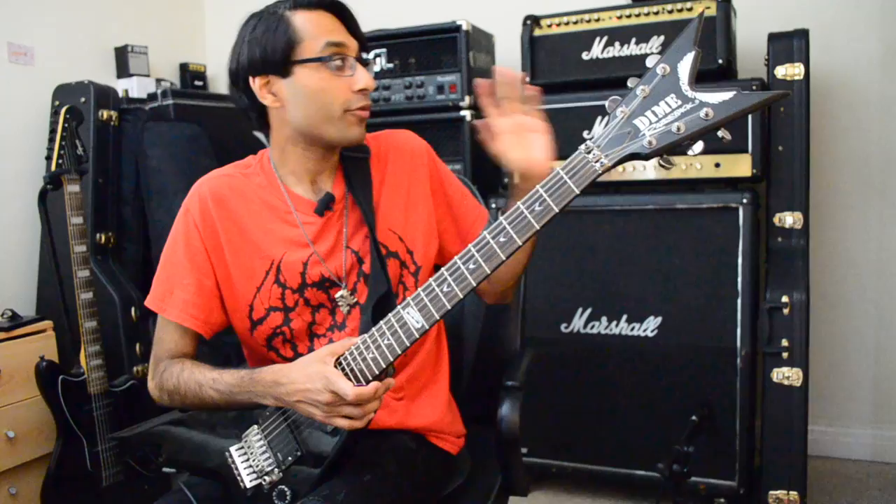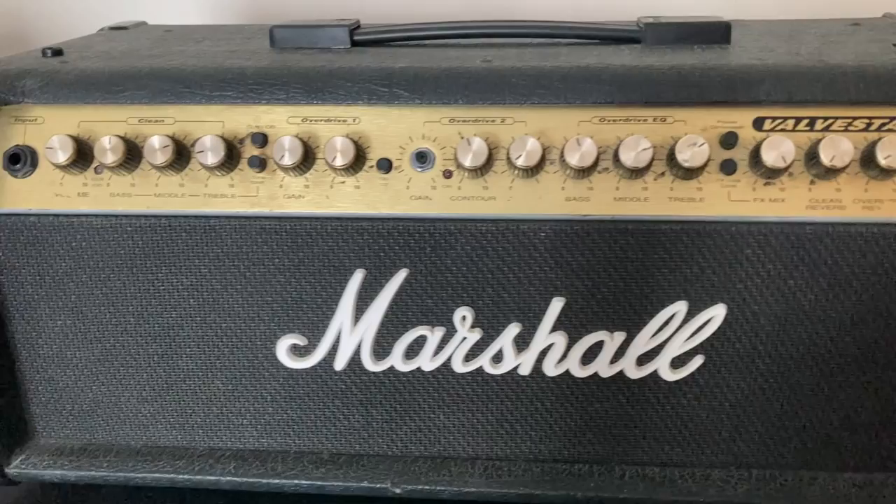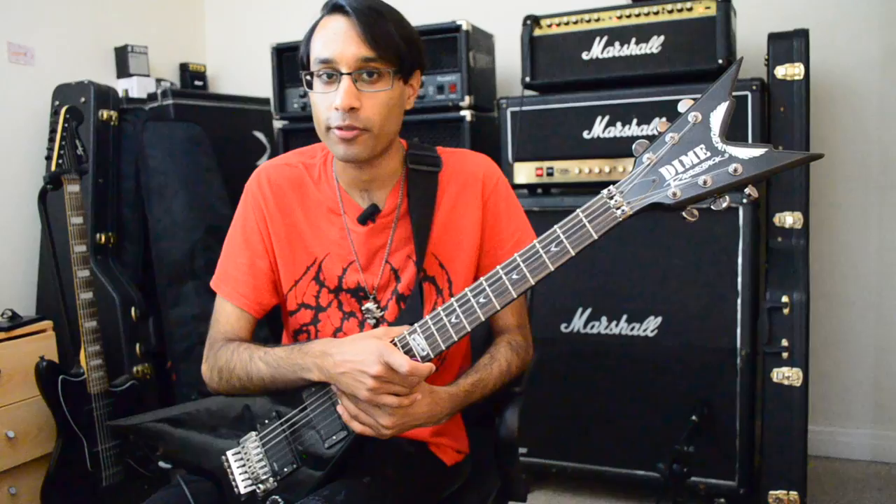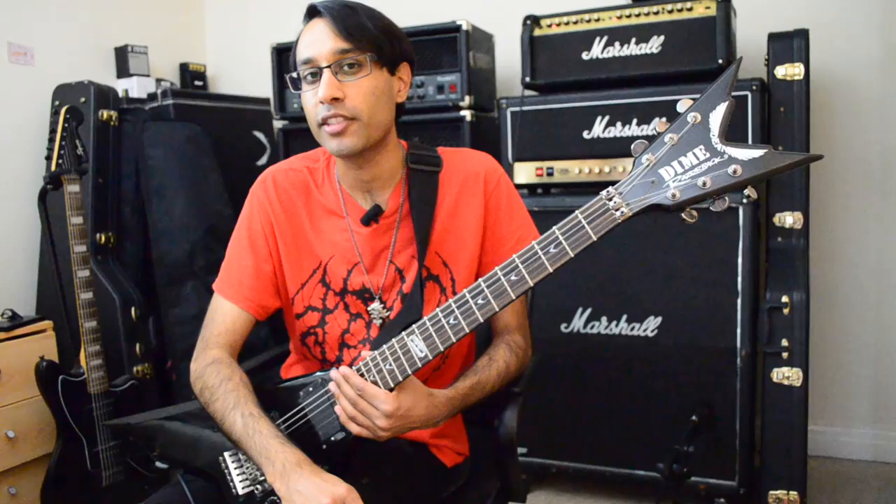In today's video we're going to revisit the Marshall valve state. The reason why we're revisiting this is because even now there's some people who have problems with it, and frankly I don't understand why. This amp is fantastic — it's very tight and very aggressive, and if you want that searing high-end tone it makes more sense to get this than like a 6505 or 5150 in my opinion. Now I've got better equipment and I can do it a bit more justice.